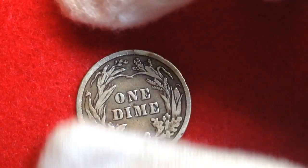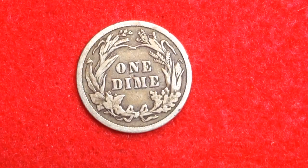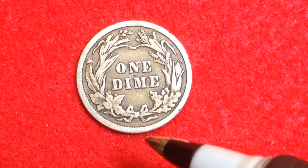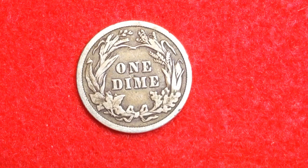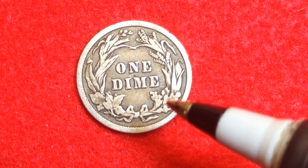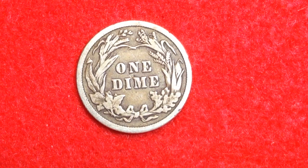On the reverse of the dime we see an agricultural wreath with the center reading 'One Dime.' Many have compared this design to the Morgan dollar designed by Charles Morgan several years earlier — although there are some differences, it does look a lot like the Morgan dollar.